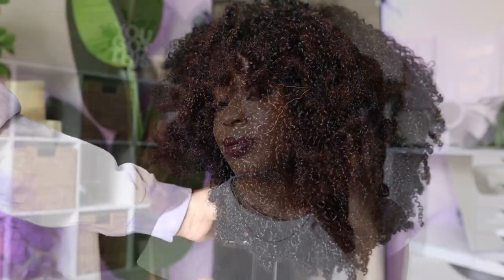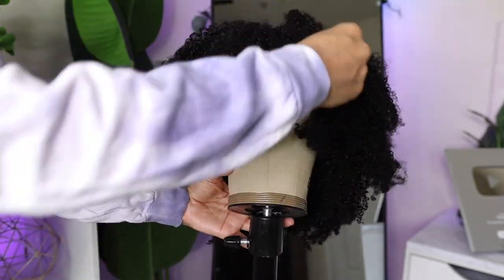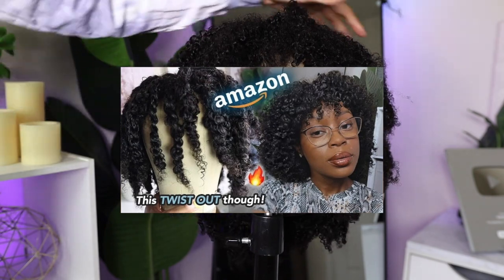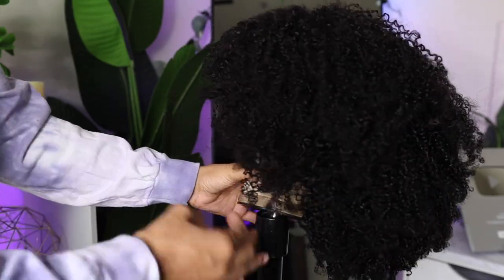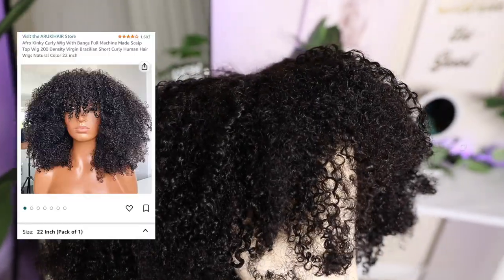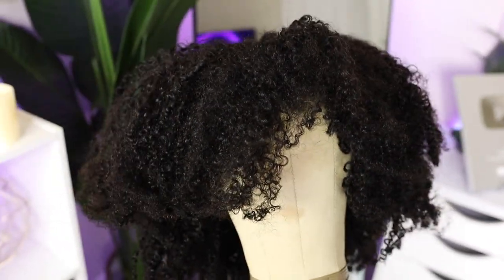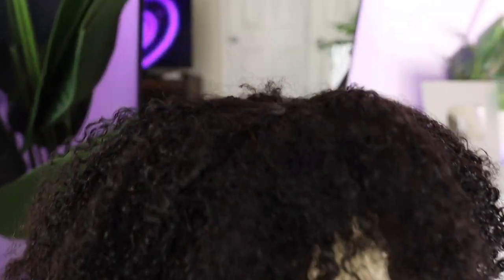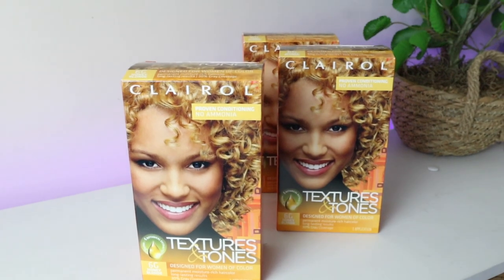Today I'm going to be sharing how I achieved this color, how I did these wand curls, and we're going to see if this hair reverts back. Be sure to check out the two previous videos I did about this wig — the initial review and a twist tutorial. This is the wig; it is 22 inches this time around. In my previous videos I was working with a 16 inch wig, and this wig has a silk top closure — so no laying or slaying, just throw it on and go.